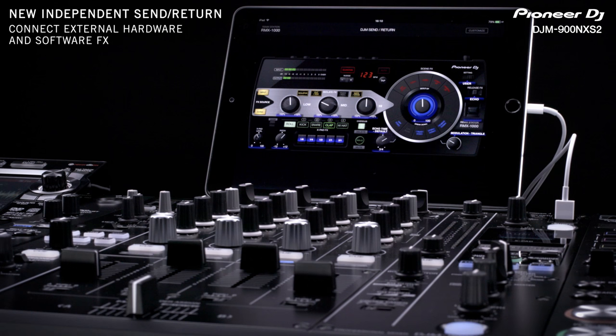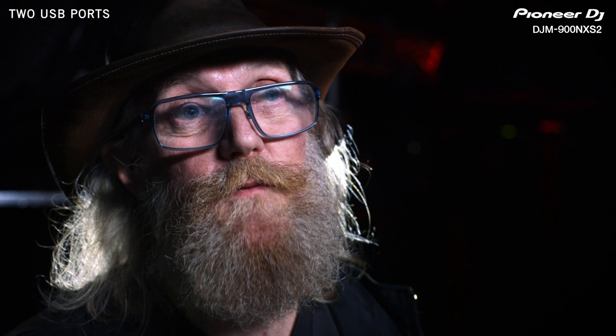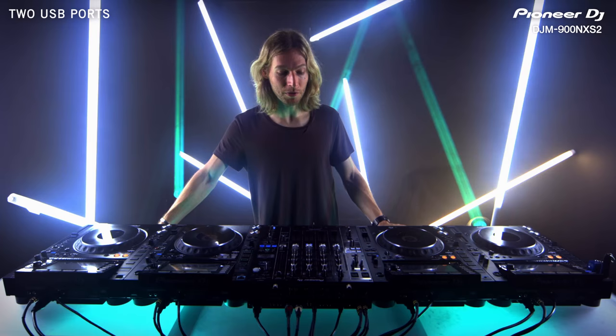The fact that there's an RMX1000 iPad app now makes it very, very useful. I can actually bring one with me, put up my iPad, and if I want to use the RMX1000 I can just use the USB cable and link in. By having two USB slots on the top, if the DJ before me is also using the computer, it makes changeover for me a breeze — I don't even have to do anything.